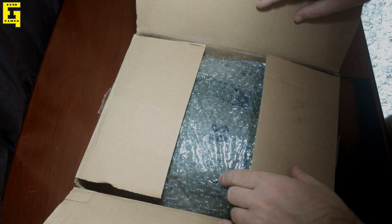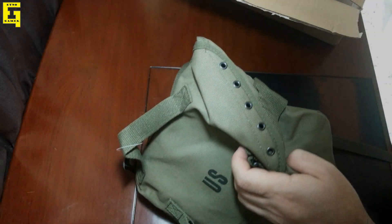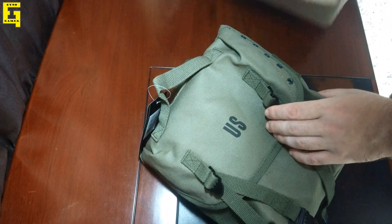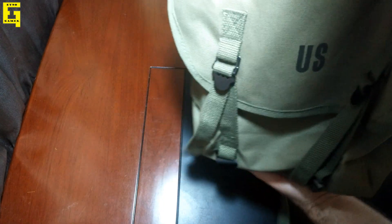What's up guys, Edno Gamer here, and today we are unboxing a collector's edition of Arma 2. I just recently received it, and this set came in such a bag.